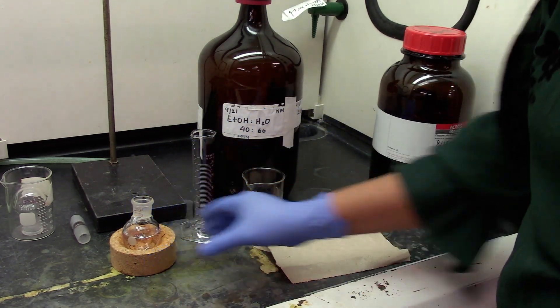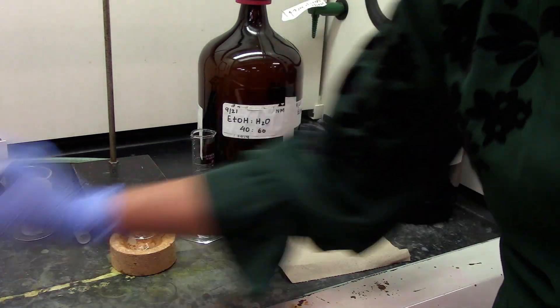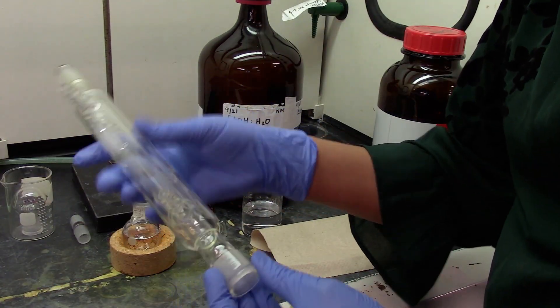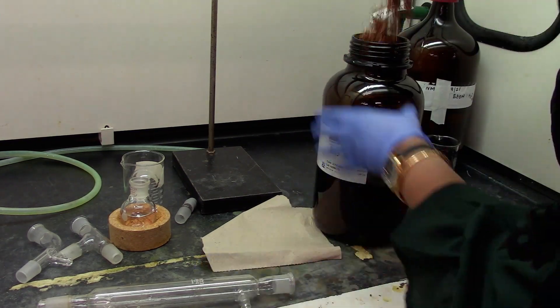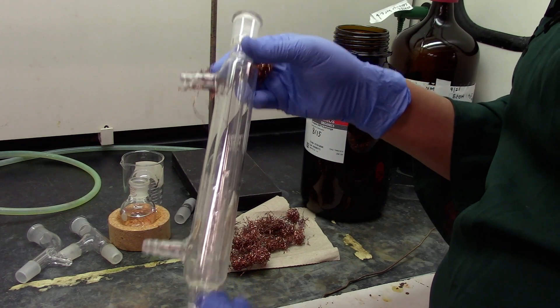Now our starting solution is ready. We will get started with packing the distillation column with some copper turnings.